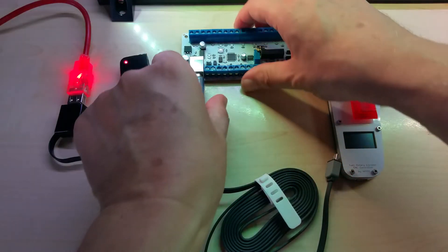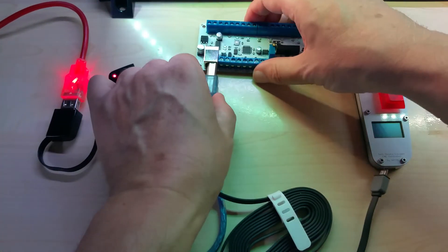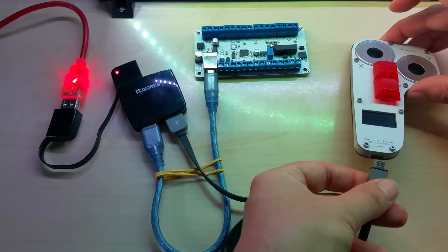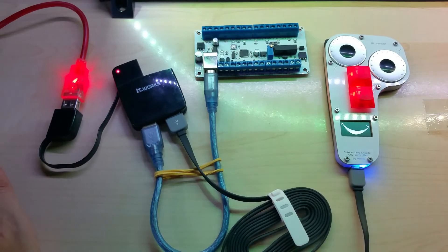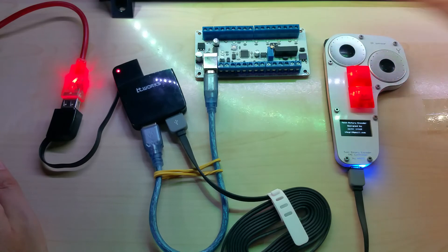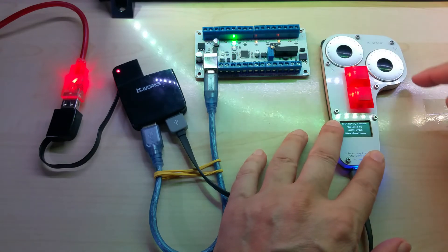Let me unplug this so you can see it just works — unplugging the USB hub, the CNC controller, and the CNC pendant. Now I open the COM port in Universal G-Code Sender, as you can see it starts blinking, and now it should work live. You can see the Y-axis is moving.